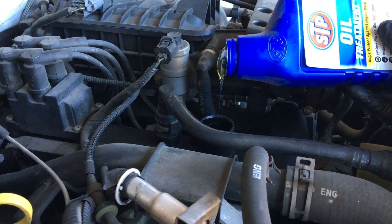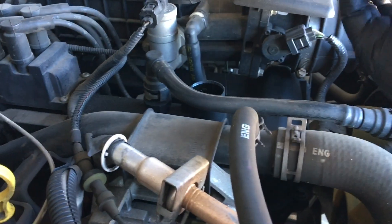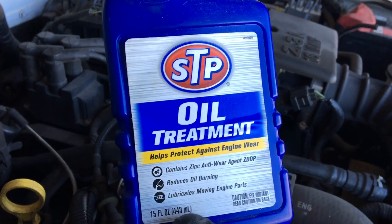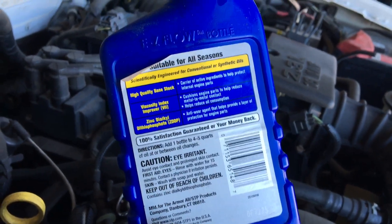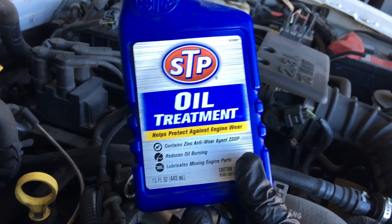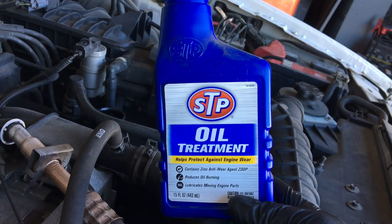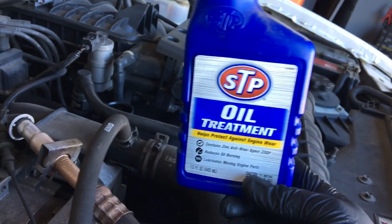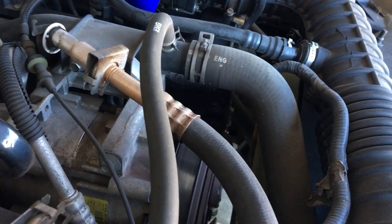By the way, every time I do an oil change on any personal vehicle — not the big diesels — this is what I use. It's STP, it's thick. It's supposed to quiet noisy lifters and protect the engine. I've always put this in all my personal vehicles. I also use STP when you need to lube up o-rings — especially on big diesels where o-rings can be tough to get in. It's thick as hell and it's perfect for o-rings.